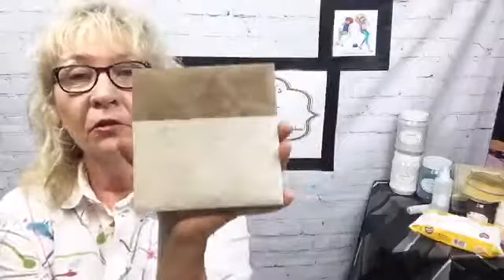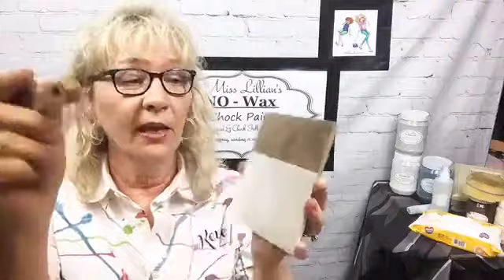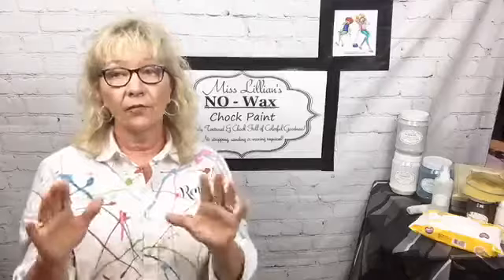This test — I love it every time I show it. This is one of those ceramic tiles that is so slick. One coat using Miss Lillian's two-inch brush — look at that. That paint is going nowhere. To me that is the ultimate test.